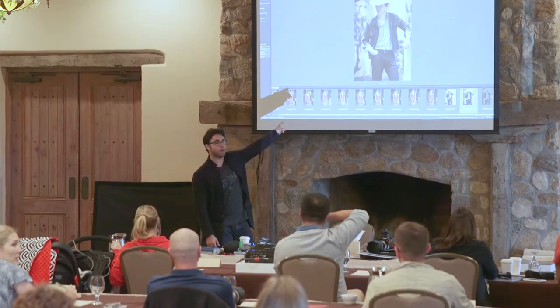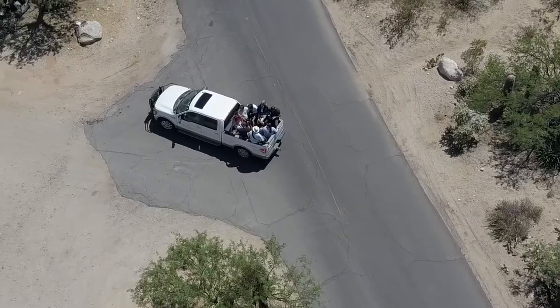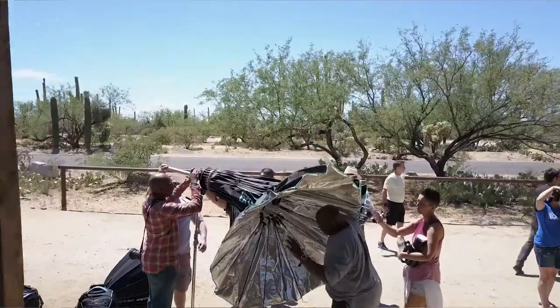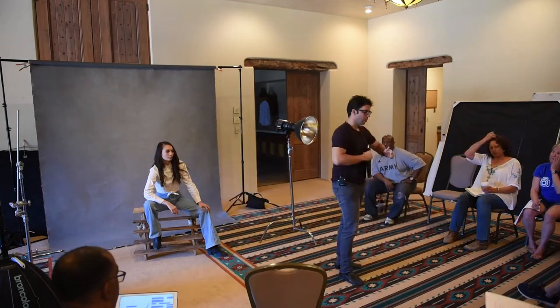I really enjoyed Roberto's enthusiasm — he is amazing. I am so glad I took this class because I did not know I was going to learn so much in such a short time. I've never used flash to this extent before, and all the different techniques he's been building on — from the front light, to the flag, to the hair light, and the way the zoom works — everything has been amazing. I've never learned it to that extent before.